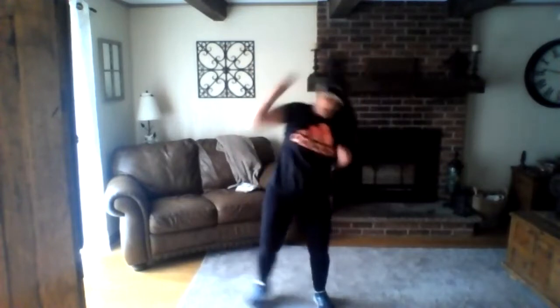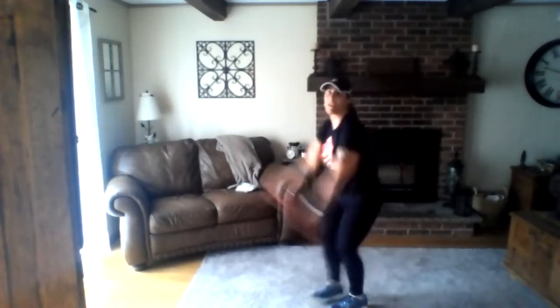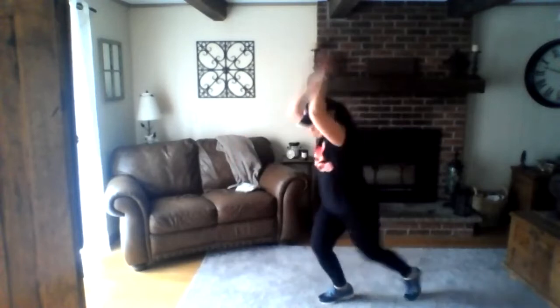Hope everybody is having a terrific Tuesday. I got to see a couple of you last night with our Fleet Feet — hope everyone had a good Easter, it was kind of different. Keep it going! My kids are outside on a break; I expect you'll shortly hear them yelling at each other or fighting. They've just been making each other crazy, and making me crazy.